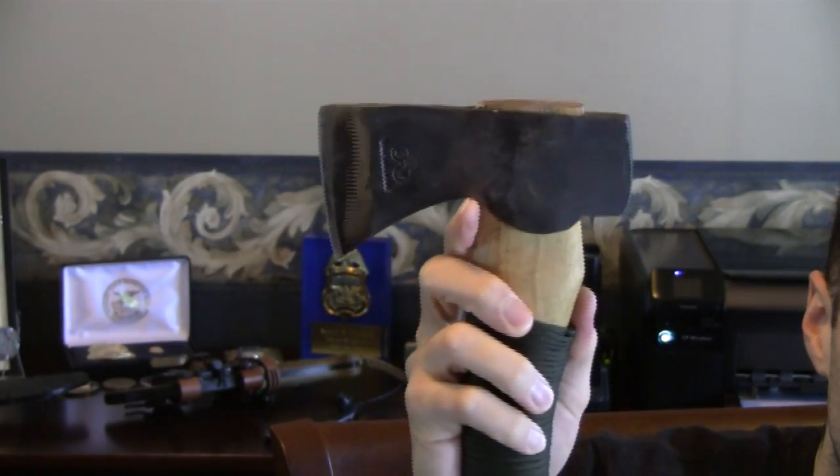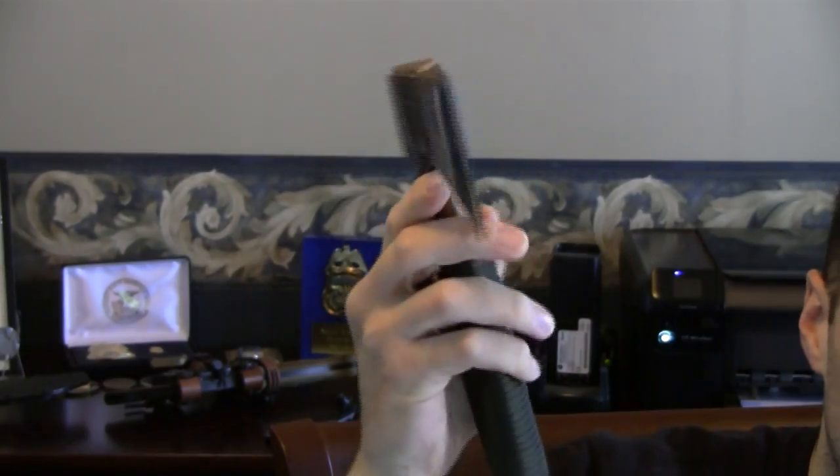If you do this to your axe it's okay, but make sure you'll be able to remove it so when it's time to maintain your axe you can oil up your wood. You don't want to leave the cord on permanently because dirt and grime will get under there, and especially moisture. Anytime your axe gets soaked, make sure you remove the 550 cord, reseal it with some kind of wood seal, and then you can put it back on if you wish. We did go and have the axe head resharpened — all prior abuse has been erased and we're very happy with that.